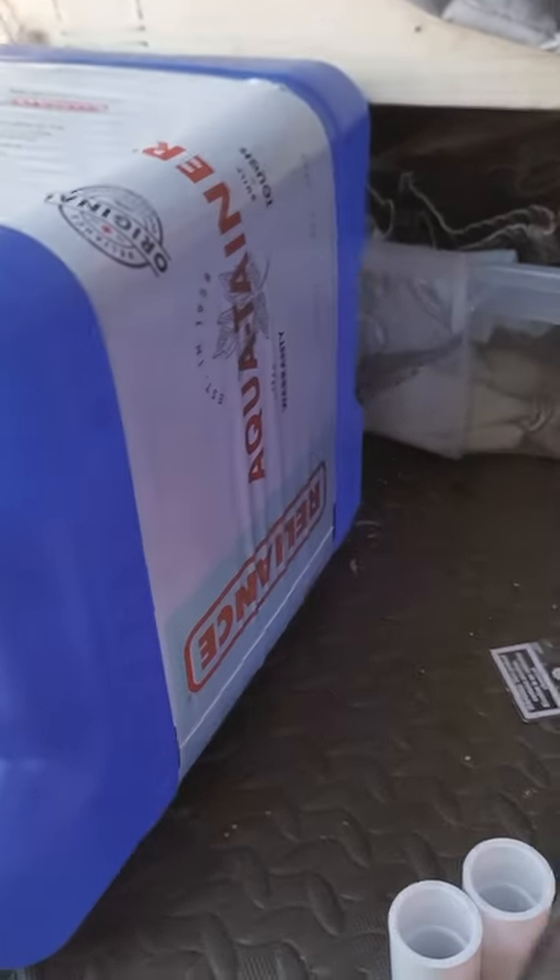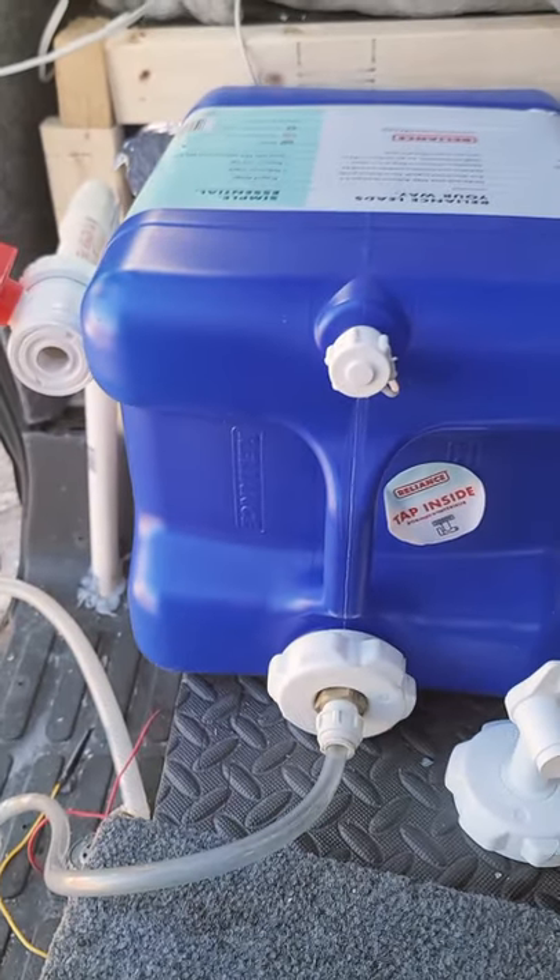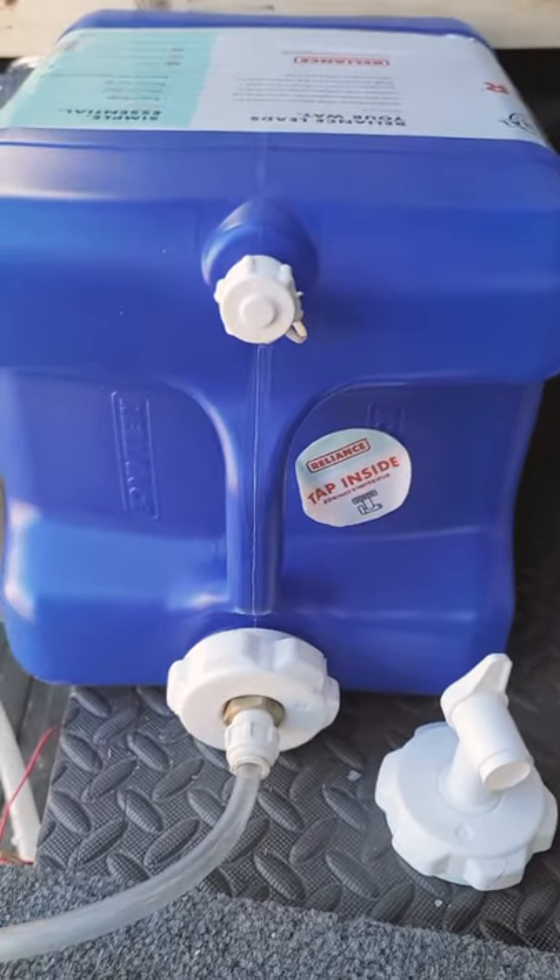Water in your van — 60 seconds. First, go to Walmart or Amazon and get one of these Reliance 7-gallon water jugs. They are BPA-free if that interests you.